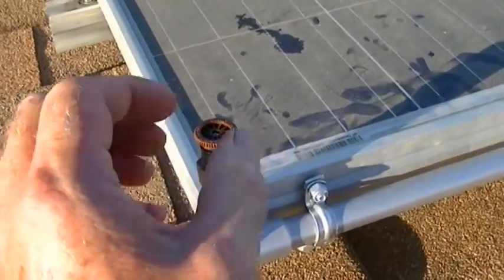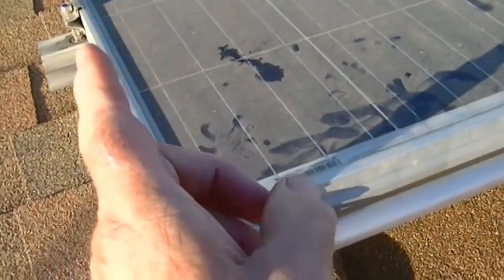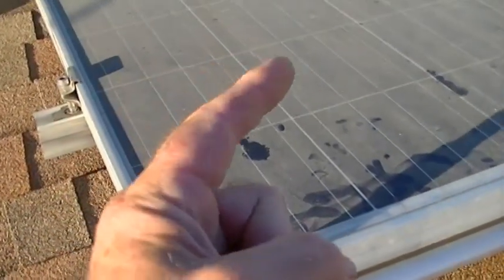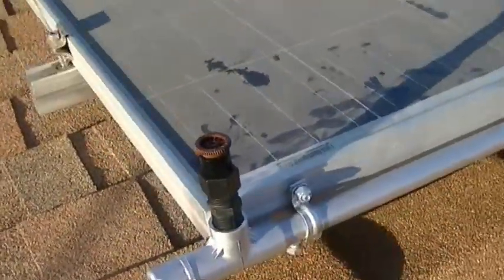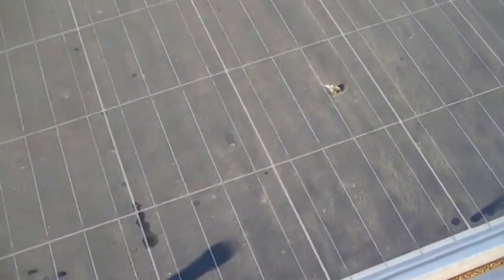Turn the top valve all the way to the stop, then turn it clockwise to fan the pattern out to about 90 degrees. I'll make those adjustments once the water is running. You can see how dirty the panels are — bird poop and everything — so we'll see how well it washes.